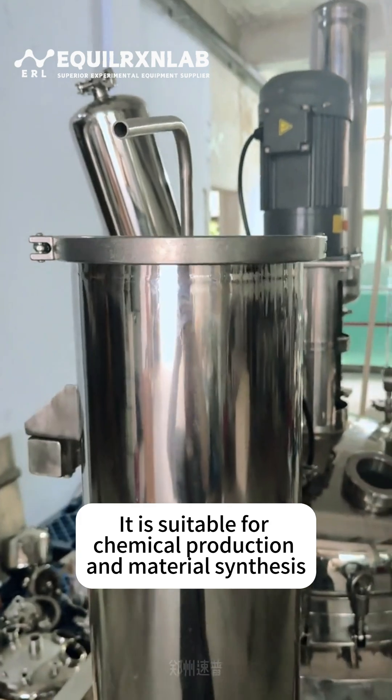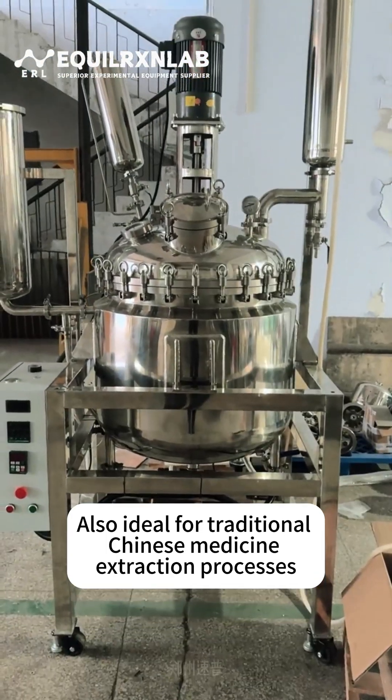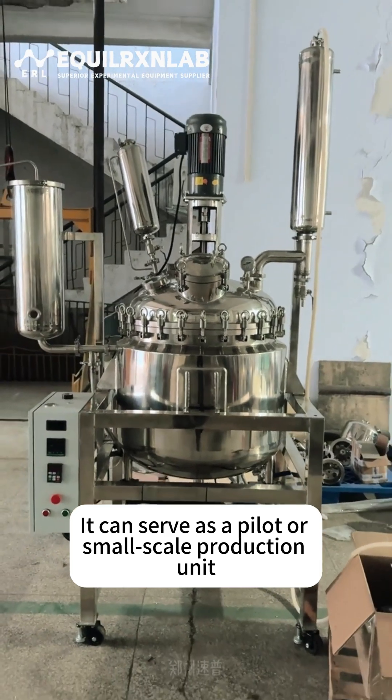It is suitable for chemical production and material synthesis, and also ideal for traditional Chinese medicine extraction processes. It can serve as a pilot or small-scale production unit.